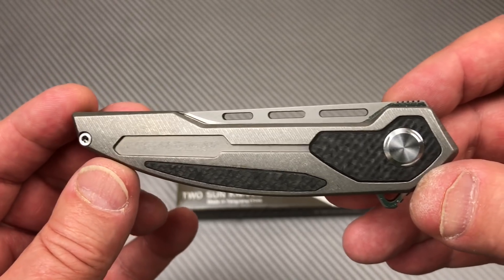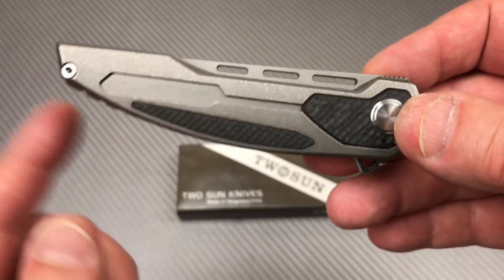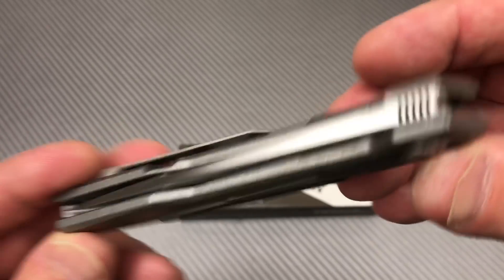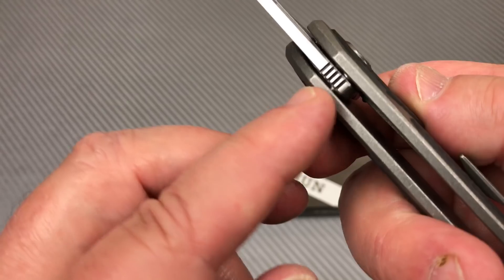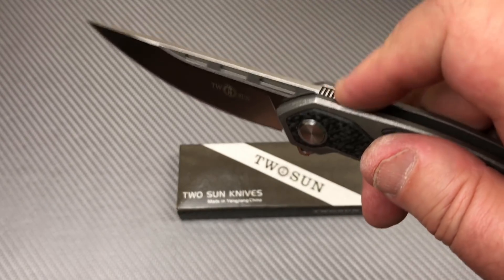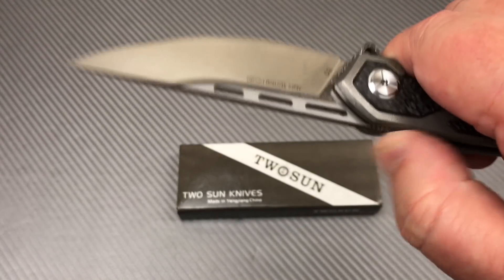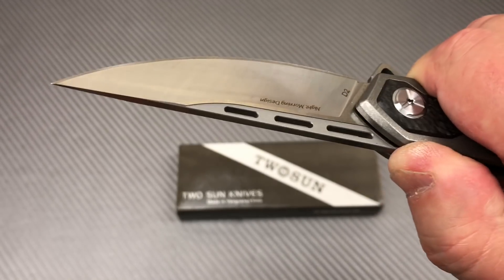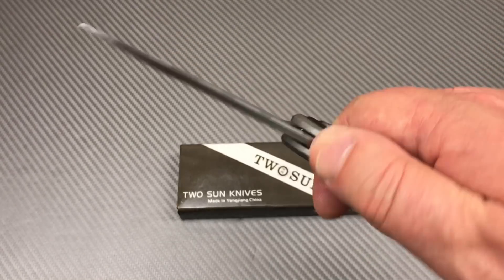Nice lines. Kind of like a ship sailing across the sea, right? There's the bottom of your boat, there's the top deck. You got jimping on the flipper tab. You got jimping also on the top right up here, which is totally pretty much ineffective. I mean, it's not much, but if you really push your flesh into that, you'll catch some.